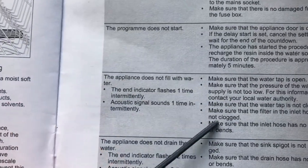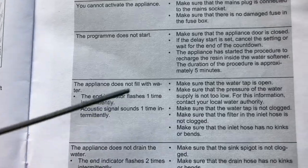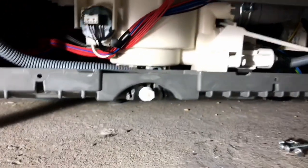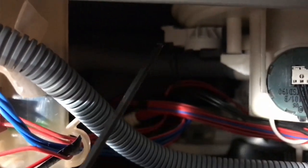This was the exact fault listed in the troubleshooting manual. I went through the full process but nothing worked. In the end, the fault came down to the pressure switch.